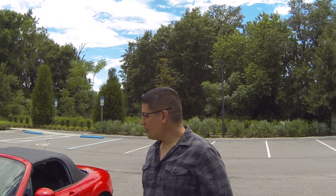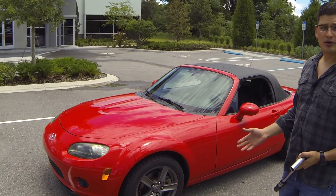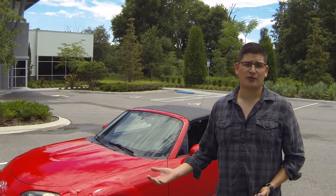Hello and thank you for tuning in with D&E Racing. Today we'll be talking about torquing lug nuts. What we have here is a 2006 Mazda MX-5 and we'll be torquing one wheel, but the application is the same for the rest.